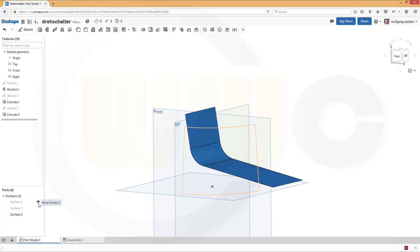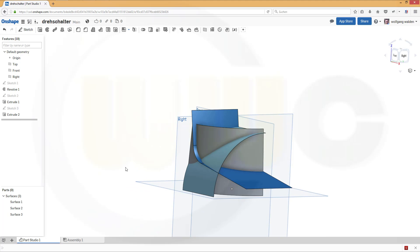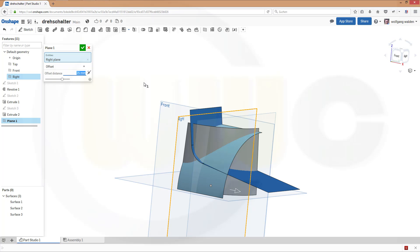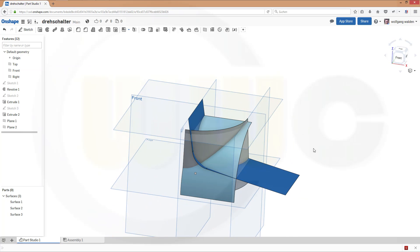Now let's show the other two surfaces and check. That's ok. Now I will need two planes. I need one plane with an offset from this one, which should be 60. Confirm. And another one with an offset from this plane, and this should be 64. I do this just for convenience, so it's easier to model.